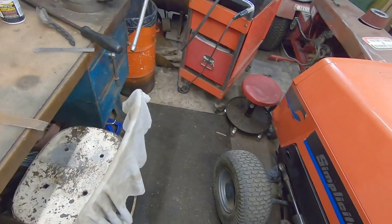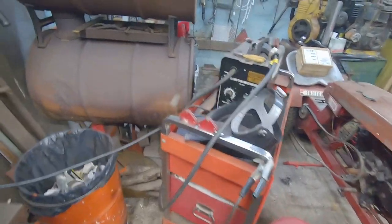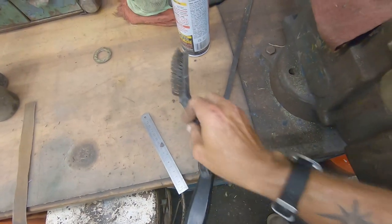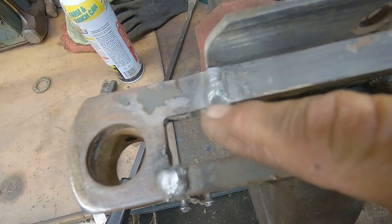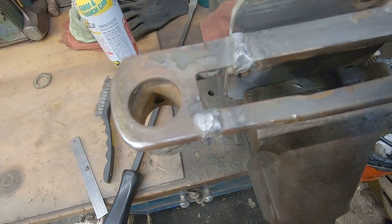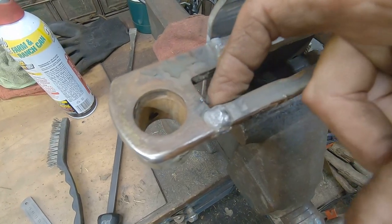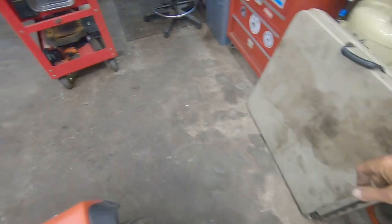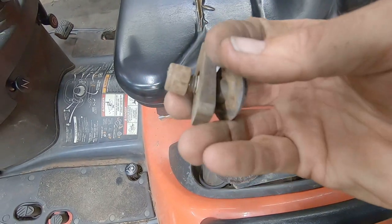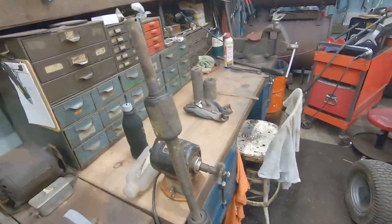Let's take a look at the welds from the cheap Harbor Freight Chicago Electric 90-amp flux core welder. It doesn't do too bad a job — all I did was use this handheld wire brush. If you're careful with them and you've got everything good and clean, you're not going to get a bunch of spatter. I'm going to clean these up and grind them down, especially on the inside where that little track runs. A little block of metal just slides up and down right there, so we need to get that cleaned up. Then we'll be ready to install.